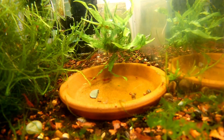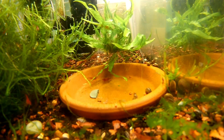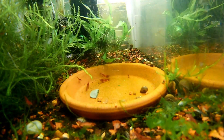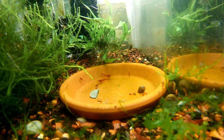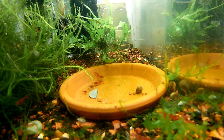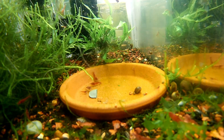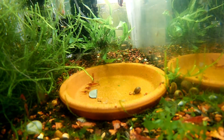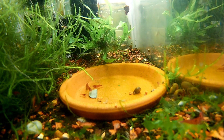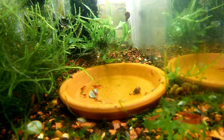Hello fellow fish nerds and happy water change Wednesday! I know this looks like it should be a shrimp Saturday video, but I'm going to show you a pest that could have been avoided with more regular water changes, and how to find the parts and how to build a trap to catch those harmful pests.